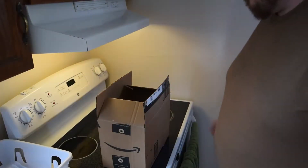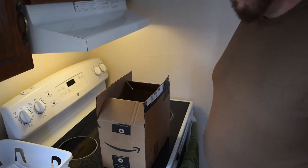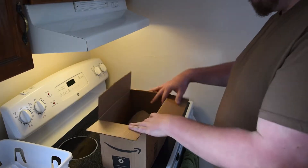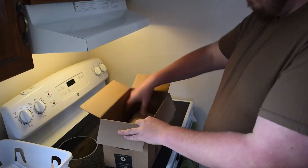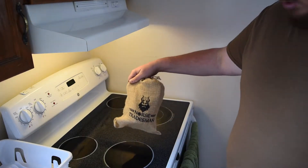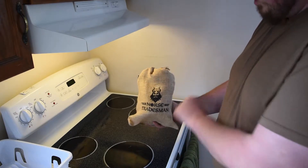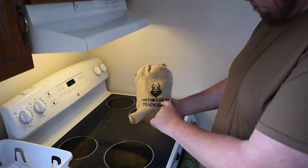Let's pull this out and see how big it is. I already opened this because this is amazing — ready for this? Check that out. It comes in this nice burlap sack with their company name on it.